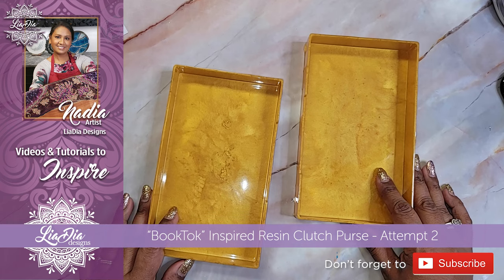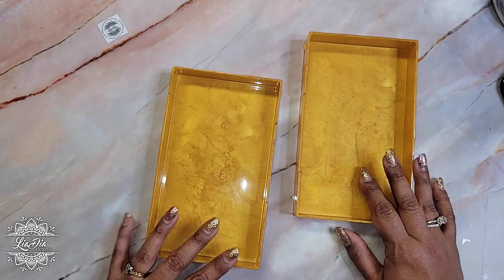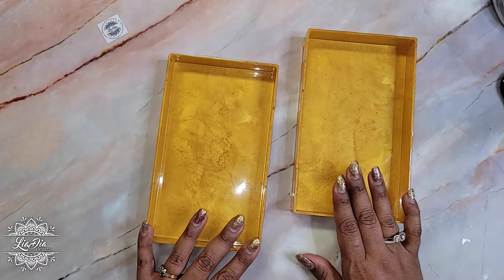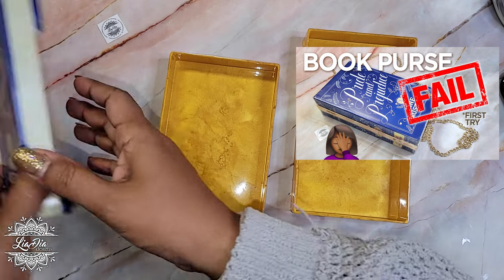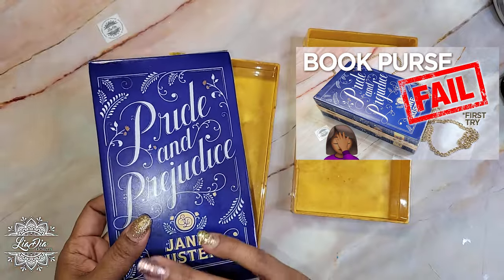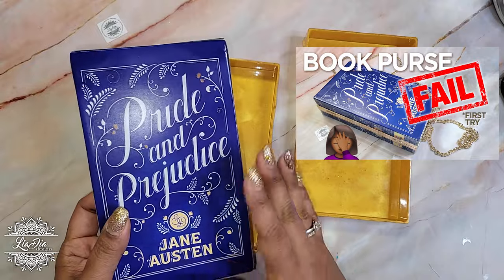Hey everyone, it's Nadia from The Idea Designs and I'm back with part two, or second attempt, of the book purse. As you can see, I have a new color because I'm doing a new book today. If you missed my last video, you might want to go back and check that one out. I did Pride and Prejudice, which is this one here — it's disassembled because I'm redoing it, as the last video ended up being kind of a fail.